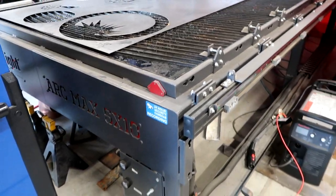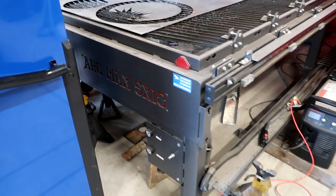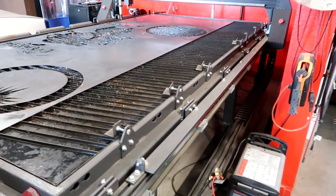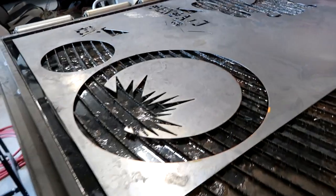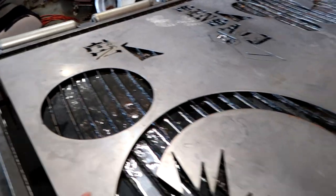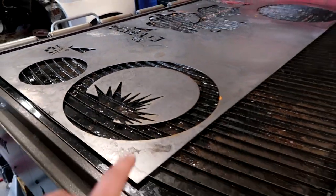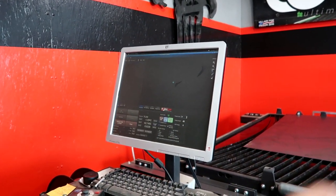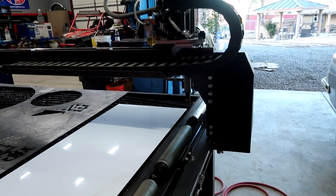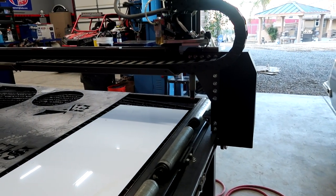Arc Light Dynamics — Arc Max 5x10, so 5x10, I'm guessing that's what that means. You can see where they did the cutouts of the other projects they were working on. We're gonna get this off of here, get the aluminum loaded up, and run this machine for a little bit.